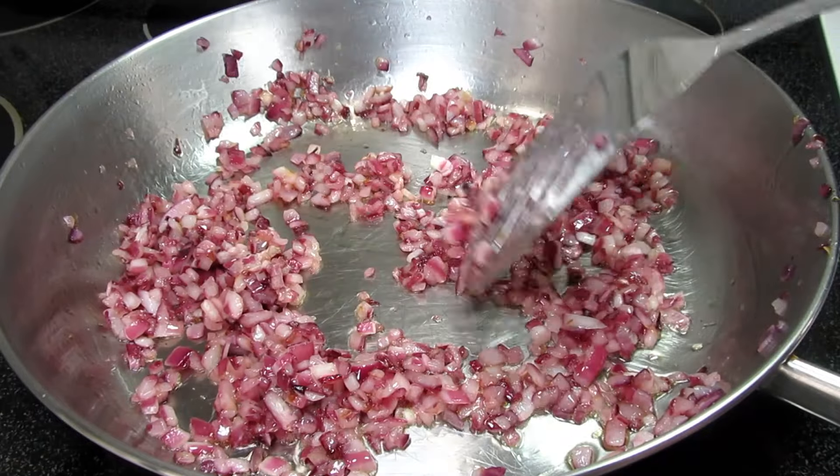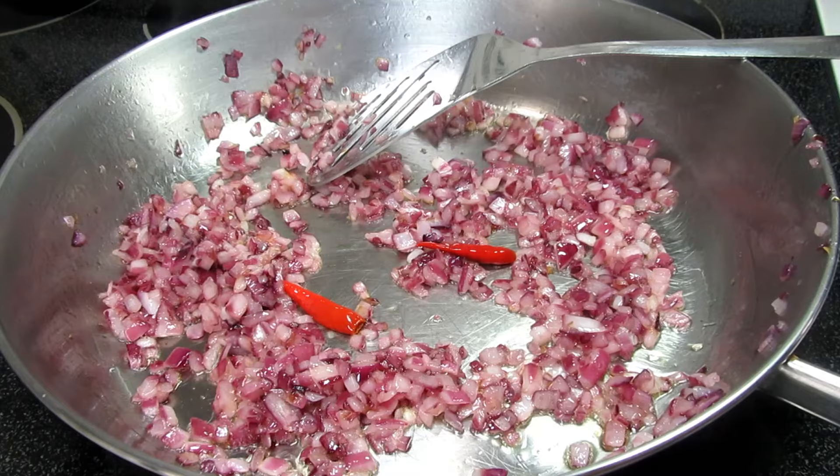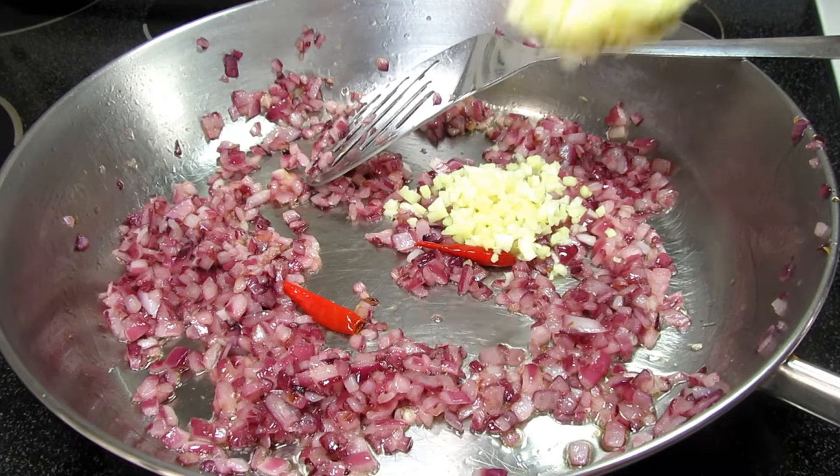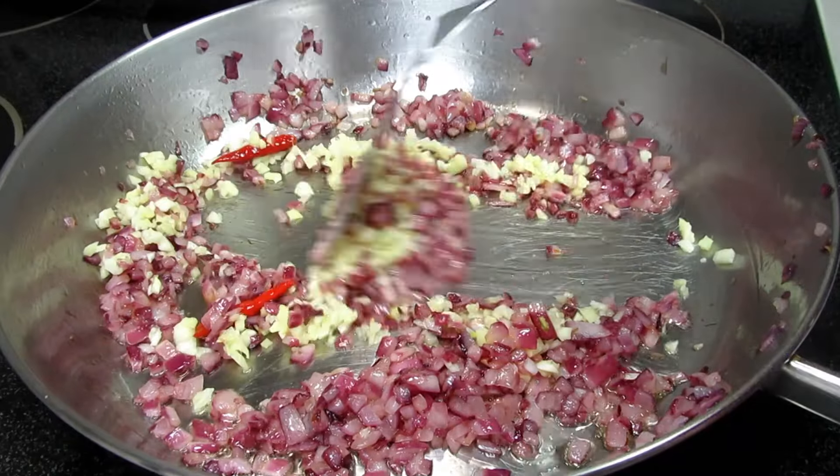Depending on how spicy you like it, you can add red or green chilies. I just cut the cap off and leave the pepper whole. Then I'm adding two nice large tablespoons of mixed minced garlic and ginger — you can use the paste.